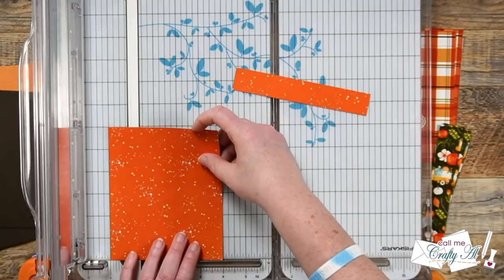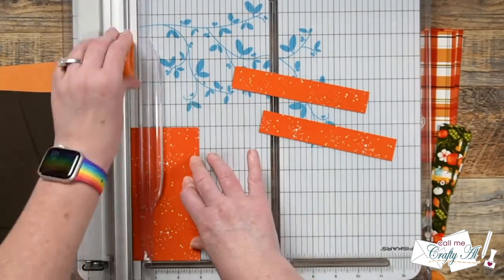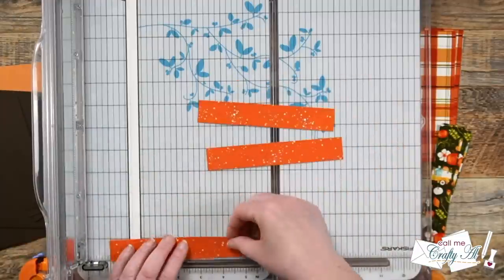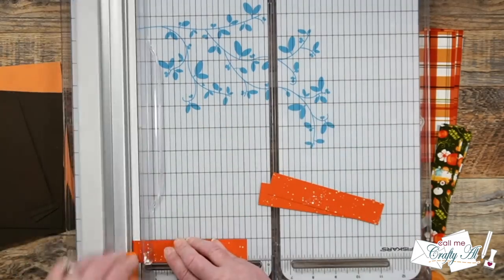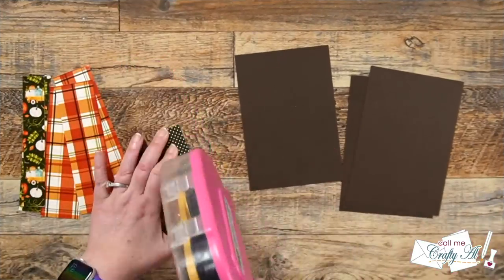I cut three strips from this piece of paper that were one inch tall, and then for the width I cut them down to five and one sixteenth inches wide. This is just so later when I mat it with the brown cardstock mat and put it on the card front, I'll have a little wiggle room just in case the card front wasn't exactly five inches.